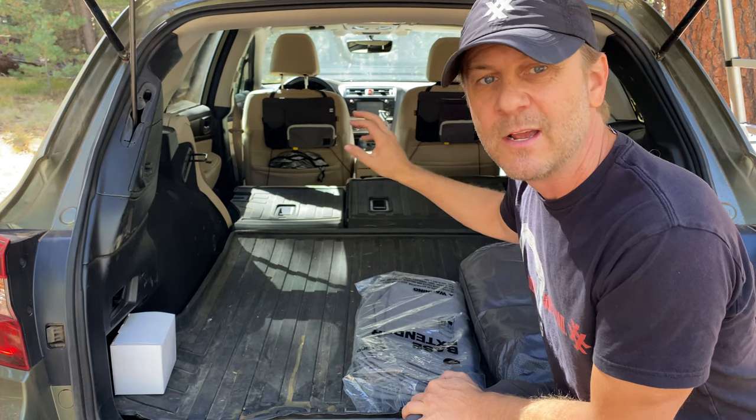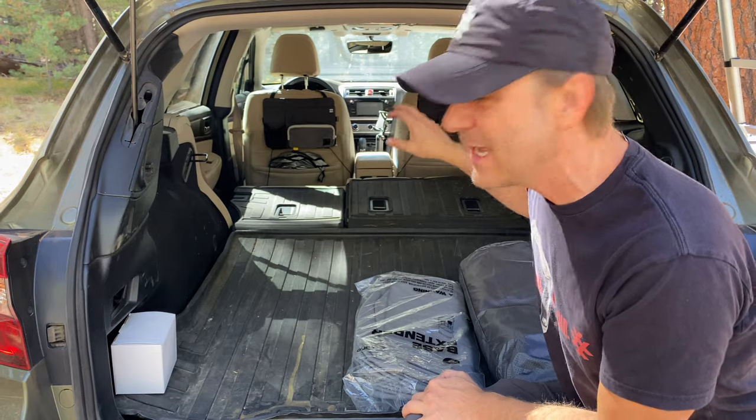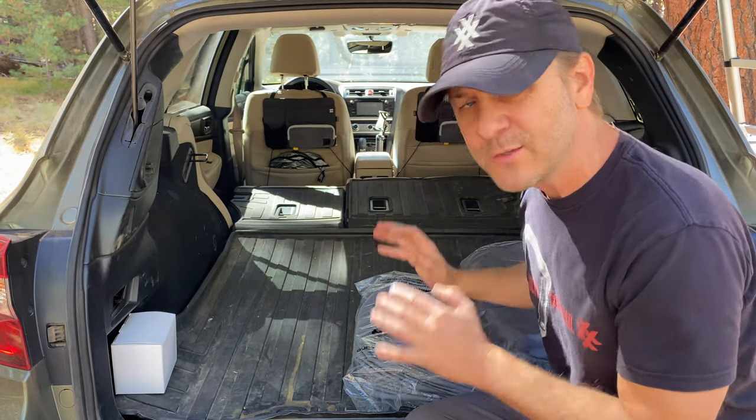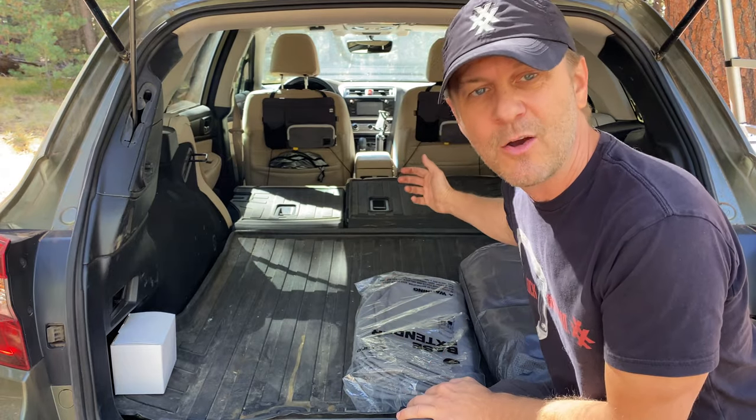It's a place to store all of your iPhone, your watch, your jewelry, things like that while you're sleeping. So I'm going to go ahead and inflate this new Lunolife system and show you just how amazing it is.